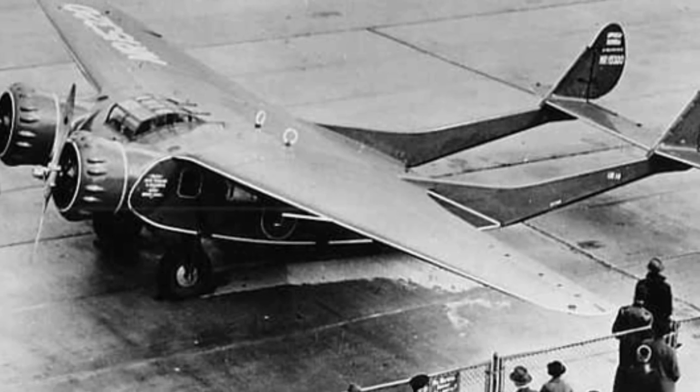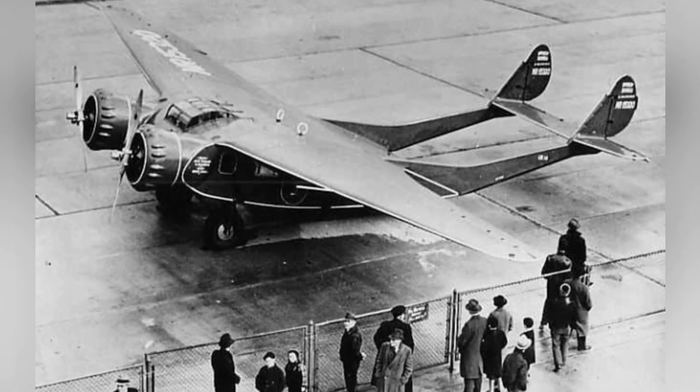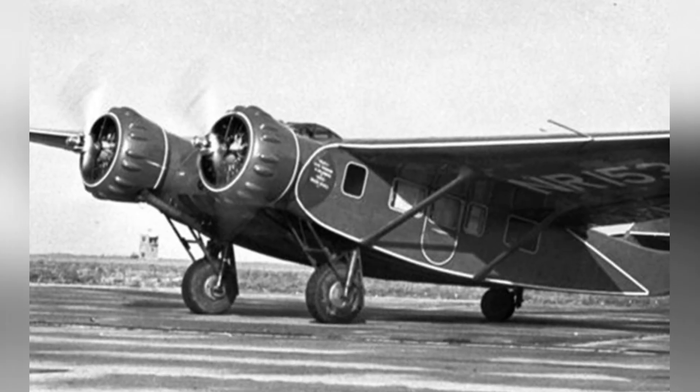The engine nacelles protrude from the front sides of the fuselage, and a raised twin-tail support structure is used at the rear. The landing gear is a fixed tailwheel type, with the main gear attached to the underside of the wing with support structure.